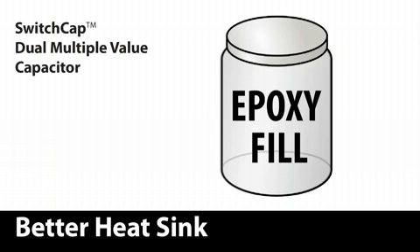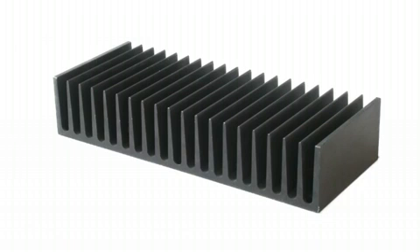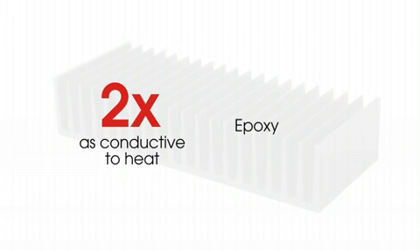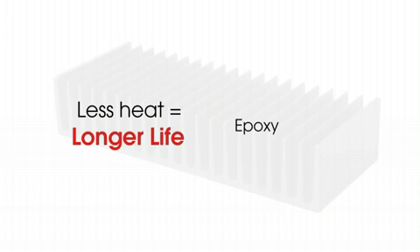Heat generated by electricity is a significant contributor to capacitor failure. All capacitors use some type of heat sink to exhaust heat to the atmosphere. Conventional capacitors use a mineral oil fill, while Switch Cap Dual uses an epoxy fill. Epoxy is nearly two times as conductive to heat as mineral oil, so epoxy gets rid of the heat faster, resulting in a longer life capacitor.